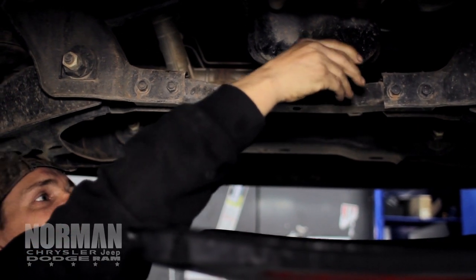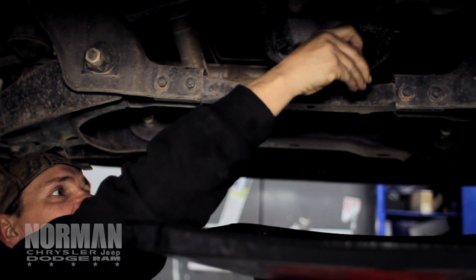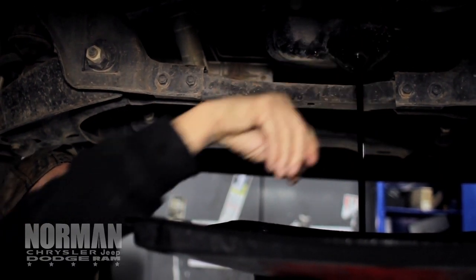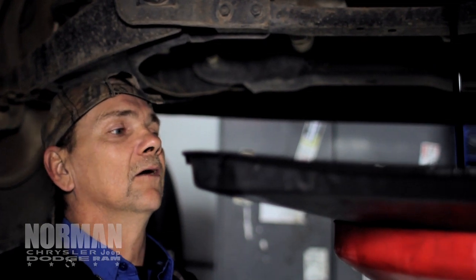You've got to be careful not to spill oil everywhere. You've got your little splash pan. Then you just drain your oil. And you want to let it drain real good to get all the old oil out.